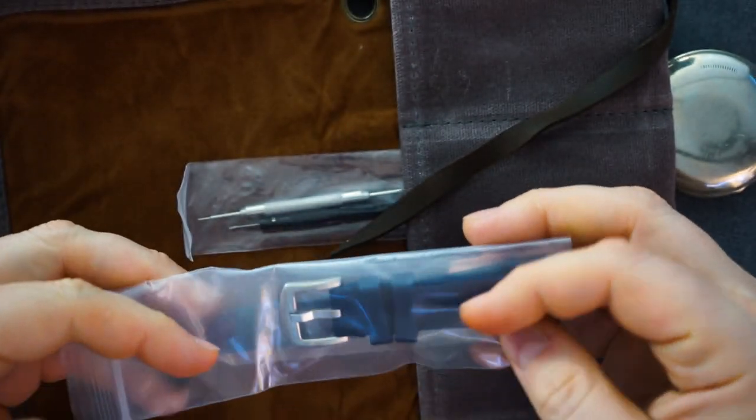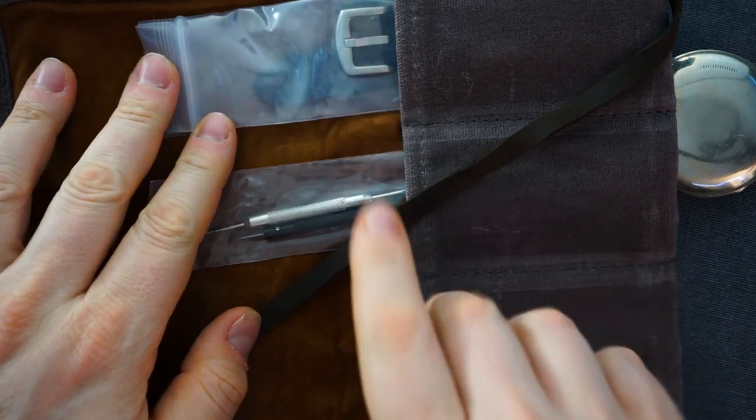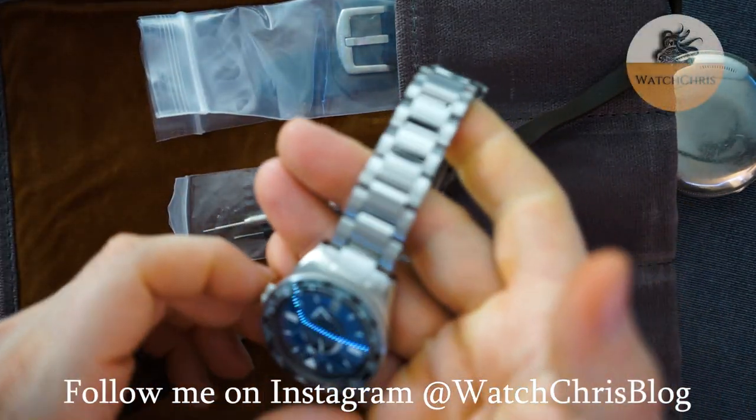I don't believe you get a strap with the watch, however they have sent along a rubber strap in a blue color, because this is the blue dial version. You get a signed buckle on here — it looks good.